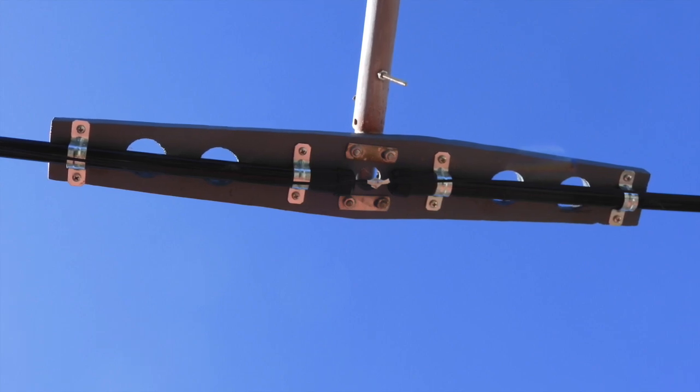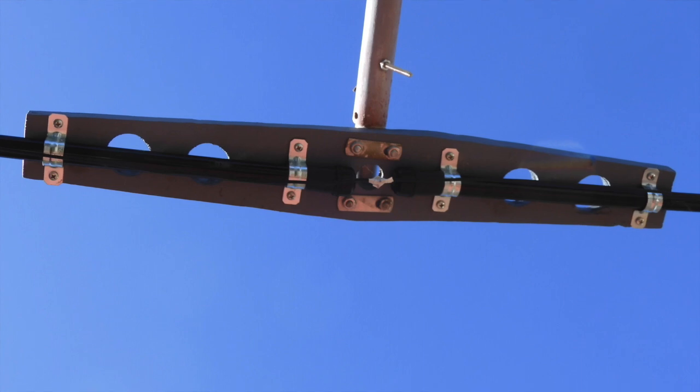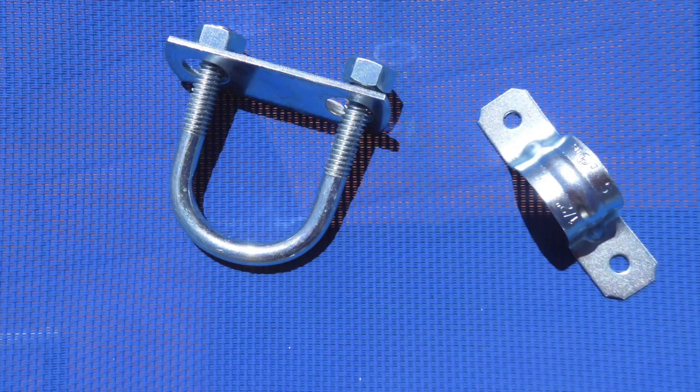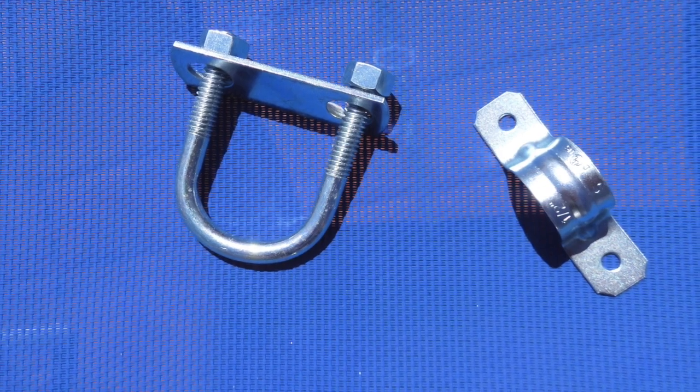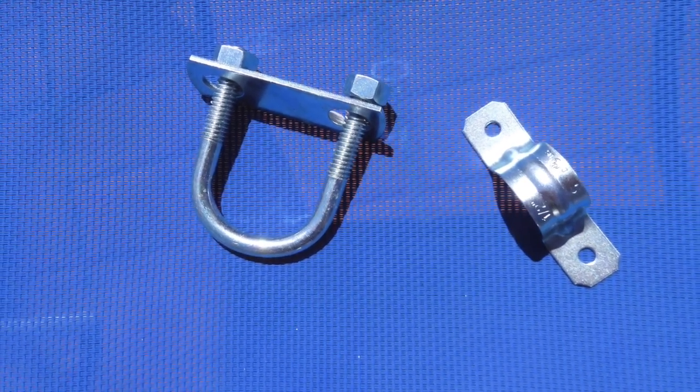Here's a view of how I use the two-hole strap clamps that you can find at your local hardware store to secure the fishing rods onto the pine boards. There is not a lot of force on those strap clamps, so I just use normal self-tapping wood screws to hold them in place.